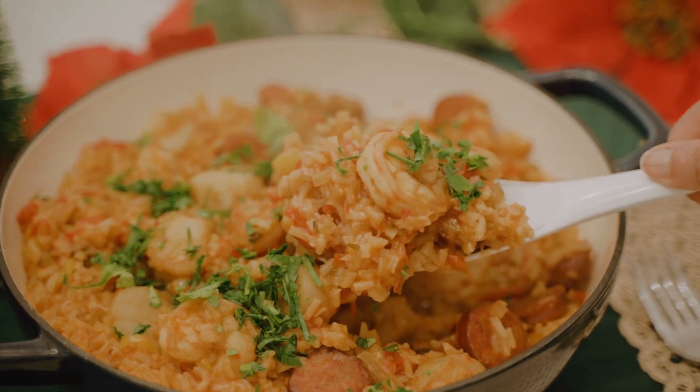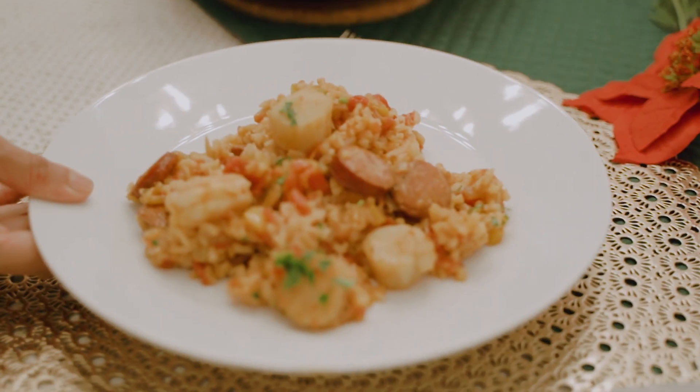So the next time that you're looking to create a festive dish for the holidays featuring seafood, consider this one-pot jambalaya. Your guests are going to love you for it. And keep in mind, anytime you're shopping for seafood, be sure to choose Canadian seafood.